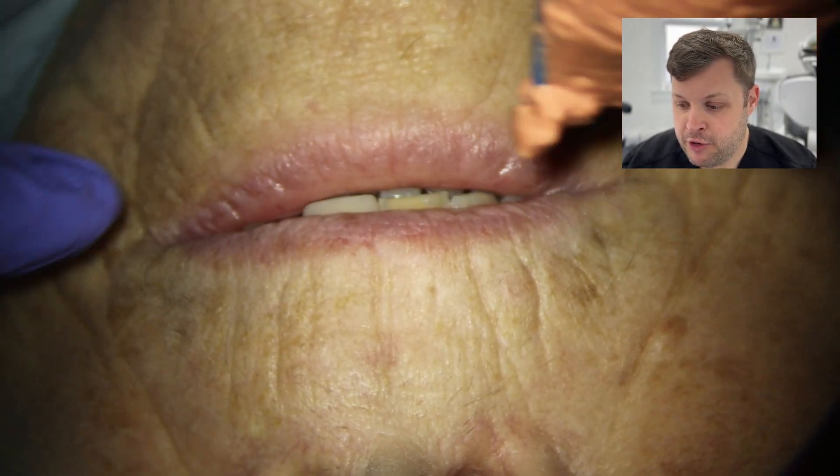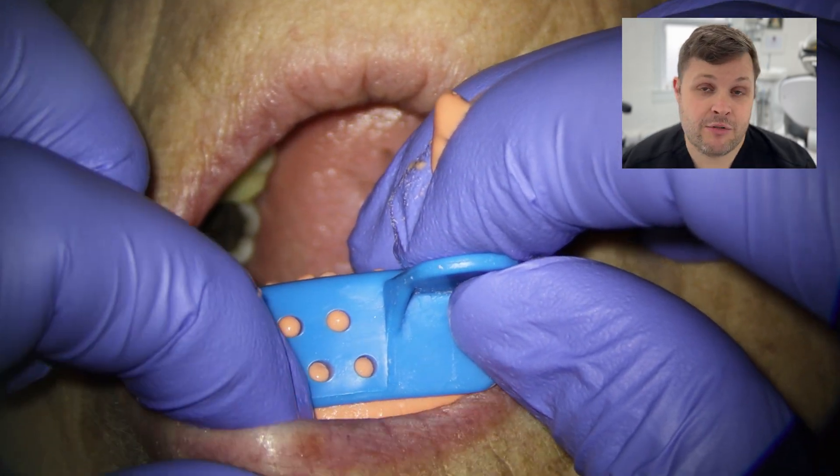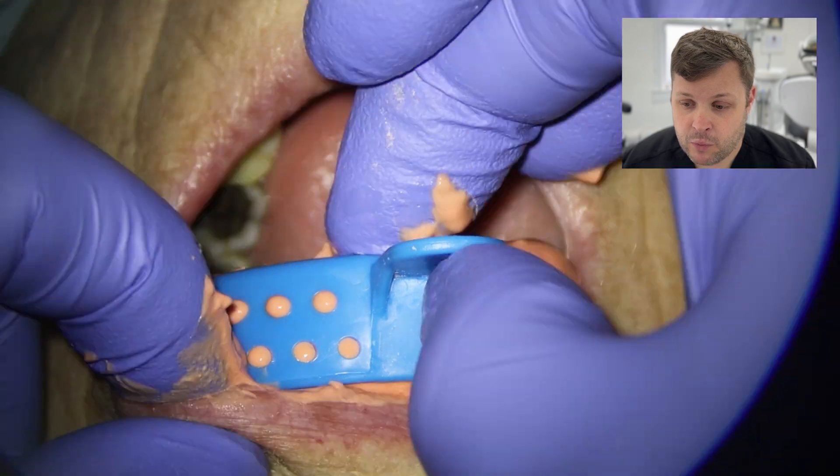The referring dentist had asked me to do a few more steps than I would usually do — they've asked me to do the root canal, check restorability before that, and also place a post if required, plus a provisional crown. So the first thing we want to do is check the restorability of this tooth, and to do that we're going to have to take the crown off.